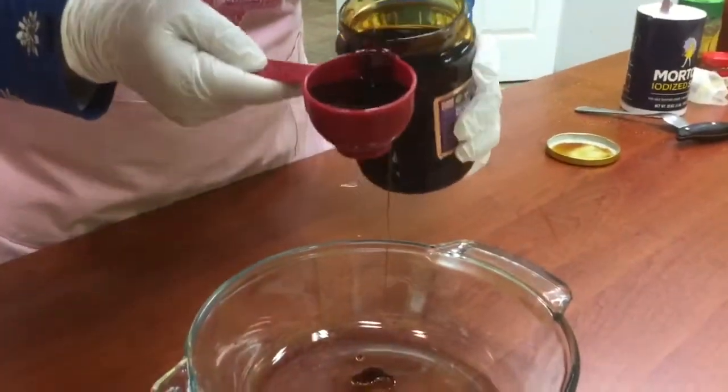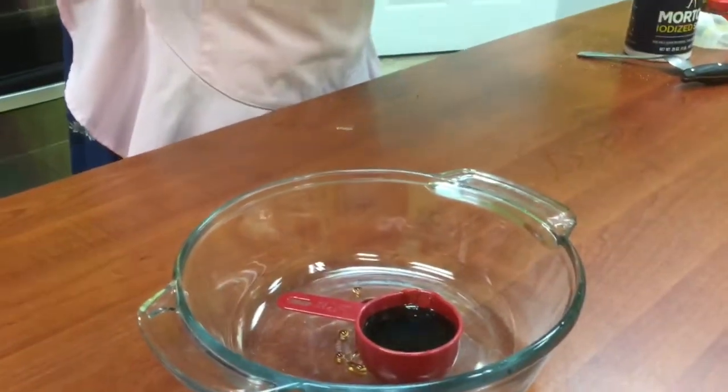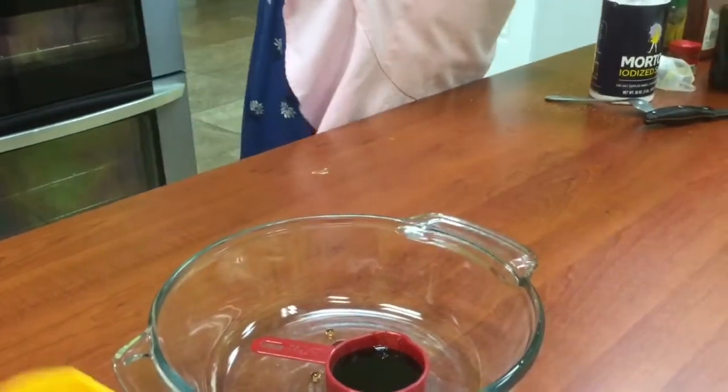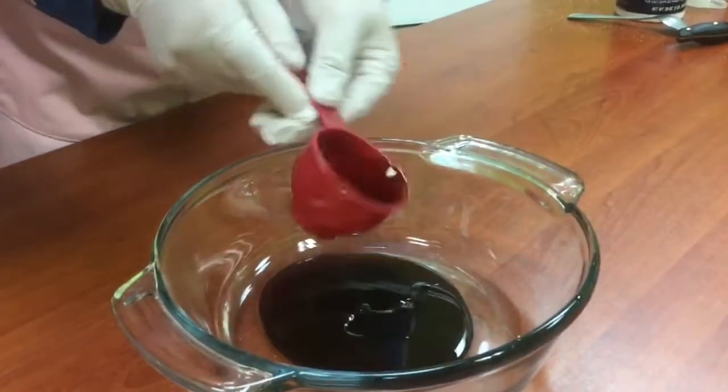So this is grape molasses — it's Turkish, and it's sort of like a syrup. Right now, we're about to make our simmet, which are sort of like Turkish bagels, which date back to the Ottoman days.